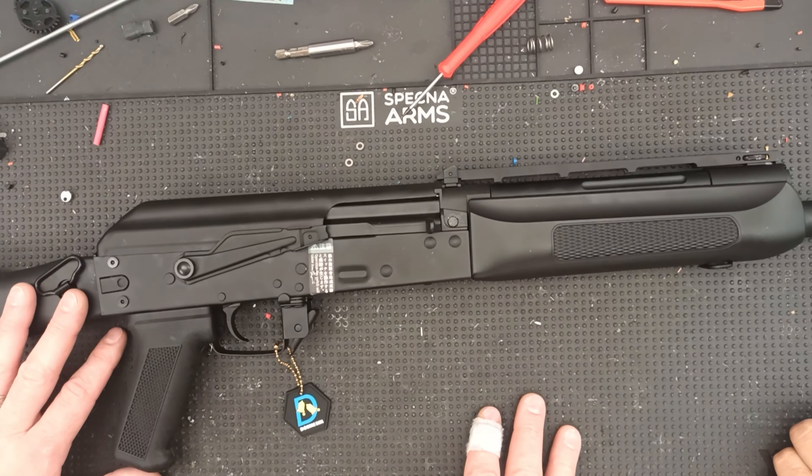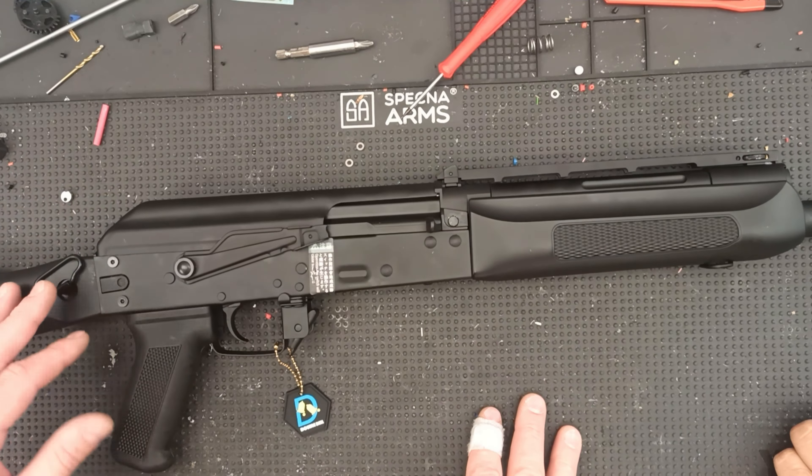I'm struggling with my equipment a little bit, not just with the cam — this video is terrible — but also with the microphone. Anyway, I just got this Saiga 12 from Double Bell.